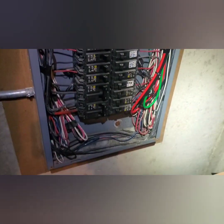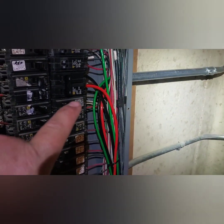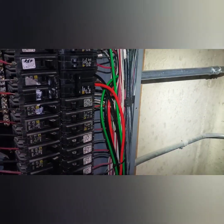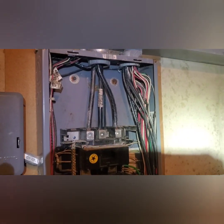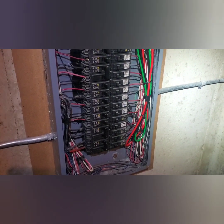I left enough slack here in case I ever want to — since this is a full house — add a sub-panel next to it. The wires will be long enough that I could move it, so that's the reason for that. Now all I've got to do is put the cover back on and fire it up.